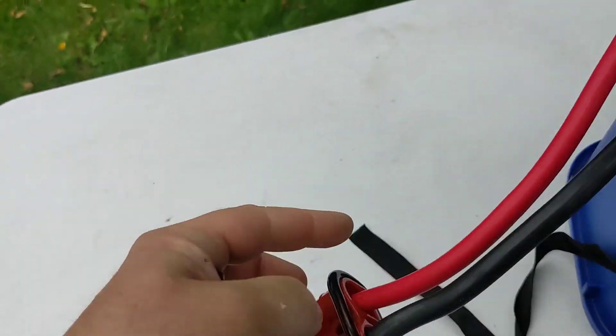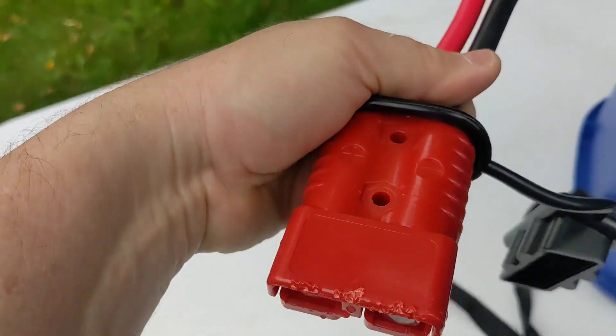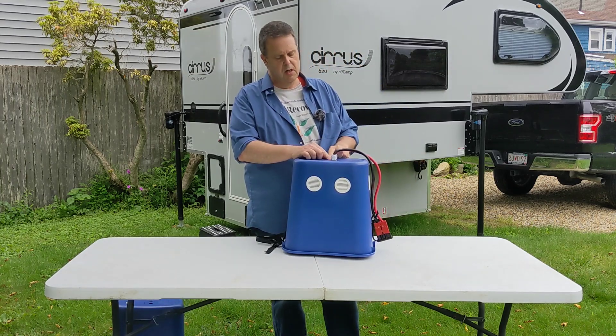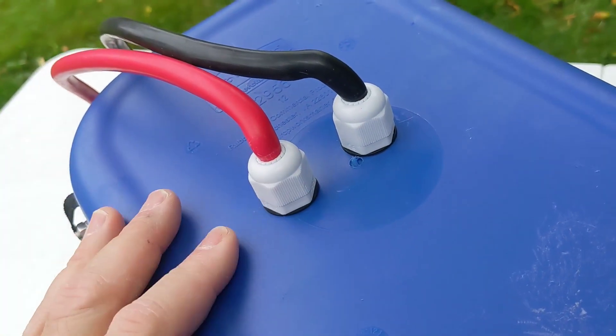We've got a nice big Anderson connector here, 175 amp, bringing the power into the car generator. These are some solar connectors that I already owned.